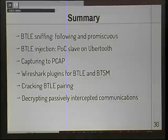To summarize: we can sniff Bluetooth Low Energy connections, inject BLE connections, capture to PCAP files and analyze in Wireshark, crack Bluetooth Low Energy pairing, and decrypt passively intercepted communications. Top to bottom, Bluetooth Low Energy has no security for practical purposes.